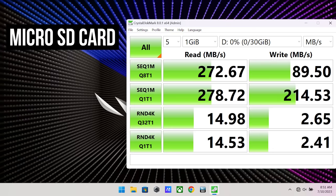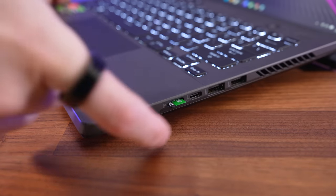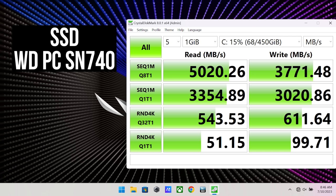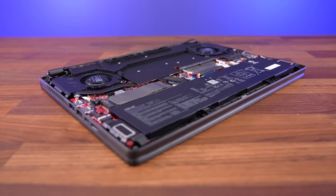The read speeds from the SD card slot were excellent. Writes weren't as good, but that matters far less as it's designed for dumping content. The card clicks in and sits the full way into the machine, so fingernails will help with getting it in and out. The speeds from the installed 512GB SSD were decent, but we constantly found ourselves running out of space during testing. I think 1TB should be the minimum these days, but ASUS only offer that with higher tier configurations.